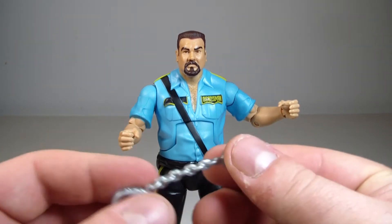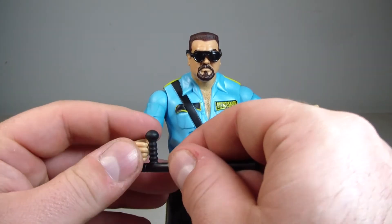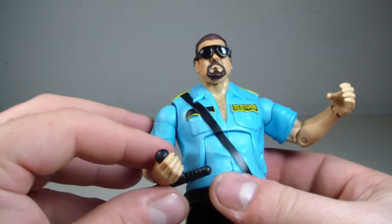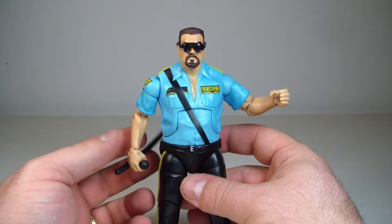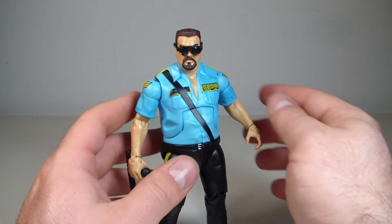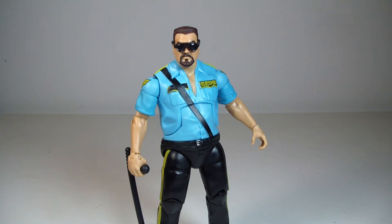As far as Bossman goes, I'm probably not going to use the handcuffs — I'll have him with his glasses on and holding his nightstick. This guy is really available — you can pretty much go to any Toys R Us and he's all over the place. There's no big issue with availability with this Network Spotlight Bossman, so you shouldn't have a problem finding him. He's a solid figure and I actually like him more than I thought I was going to.